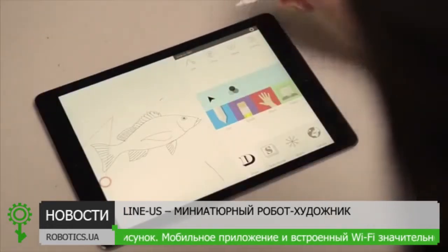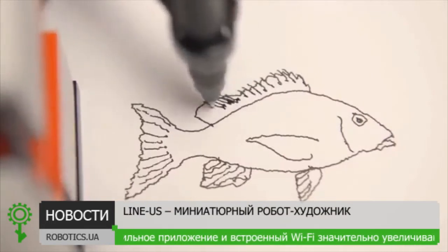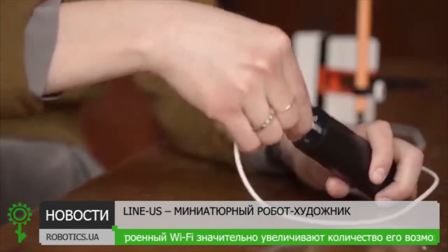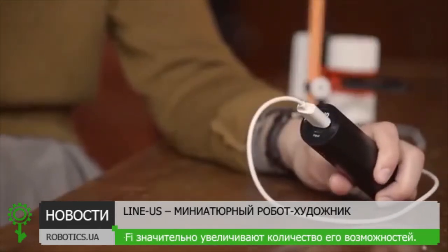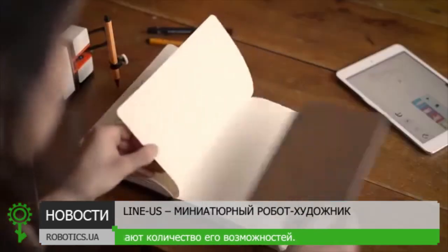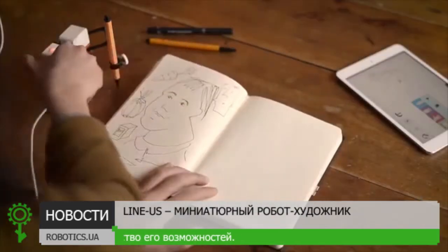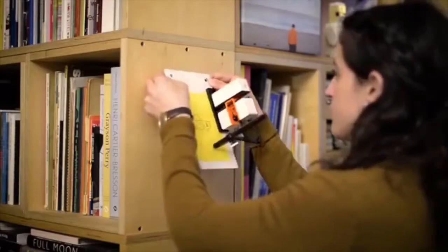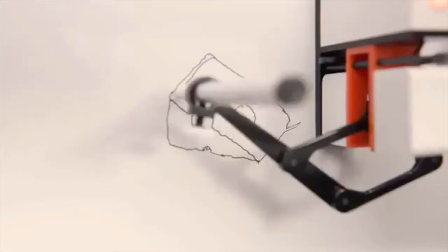It comes with an app that lets you save, share and draw them again and again. Linus only needs to be connected to a USB battery or cable and it's ready to go. It's magnetic and comes with a metal plate so you can use it in your sketchbook, put it on the wall, or even hang it on your fridge.